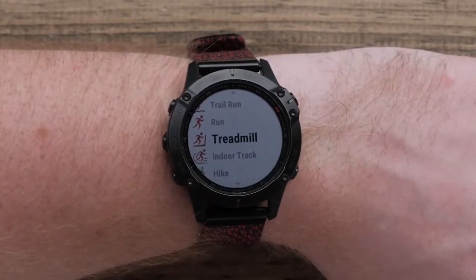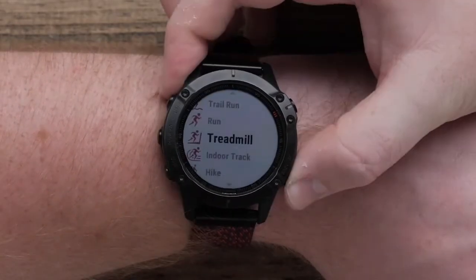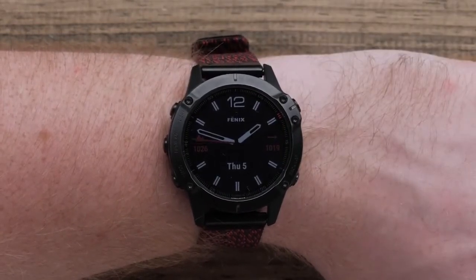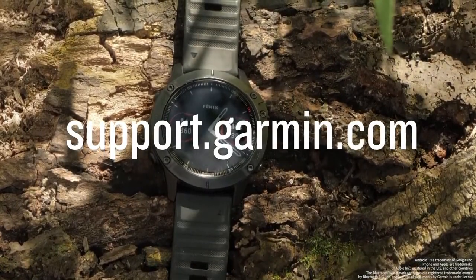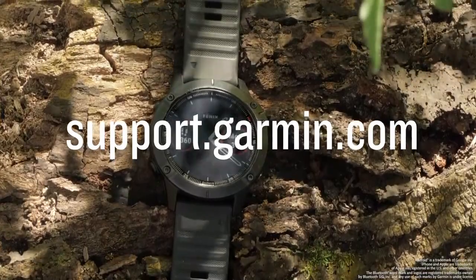Now your customized activity list is complete. To start an activity, press the Start-Stop button, or press the Back button to go back to the watch face. And that's it — your Garmin Fenix 6 is now set up. To learn more about your Fenix 6, please visit support.garmin.com.